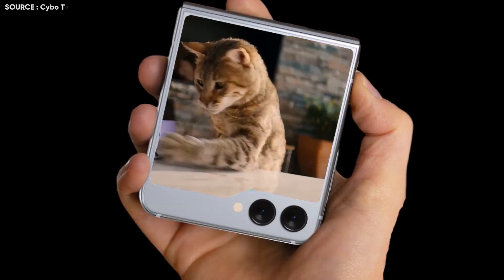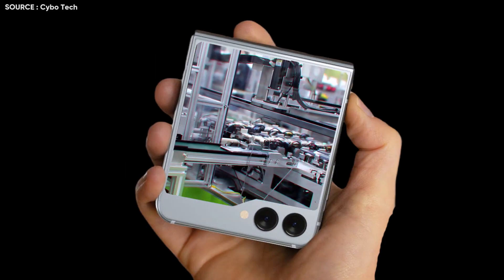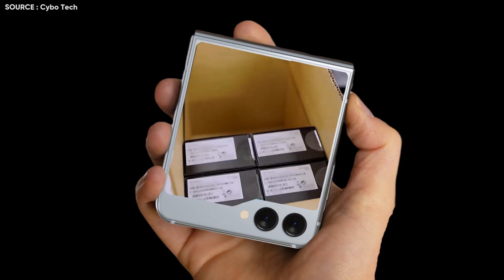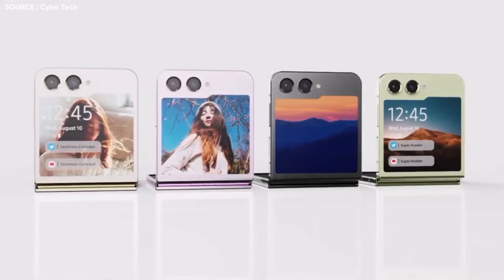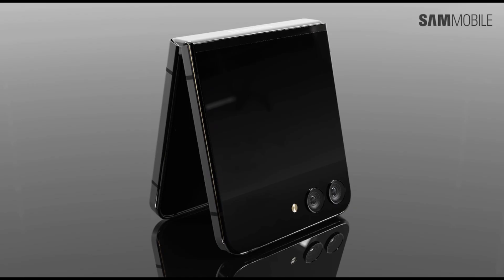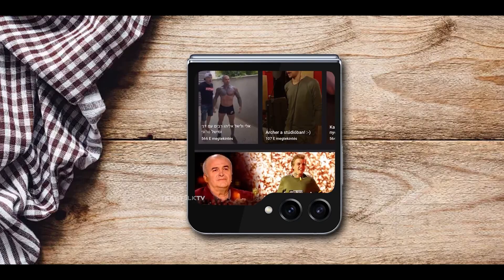The Galaxy Z Flip 5 has a cover screen in the form of a folder that occupies a sizable section of the top of the smartphone. According to earlier speculations, this device has a 3.4-inch AMOLED screen with a 720x748 resolution. Moreover, Samsung is said to be planning to make the most of the larger screen by enabling customers to run Google-optimized applications like Google Maps and YouTube.